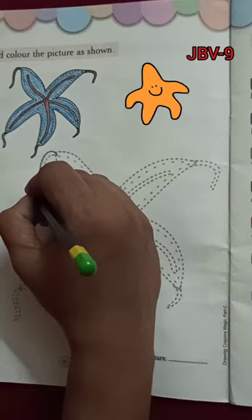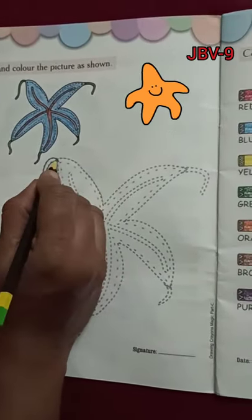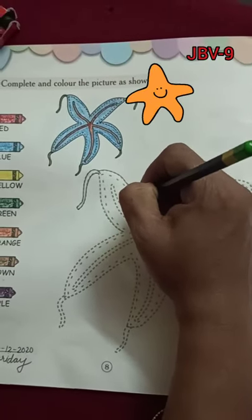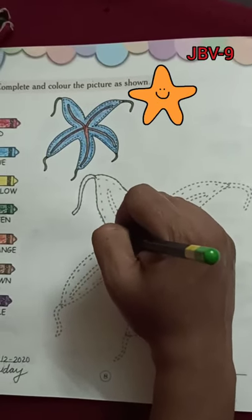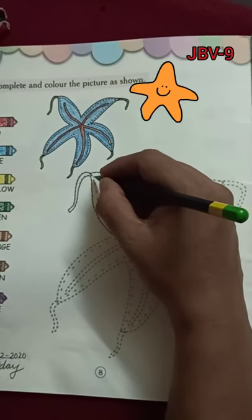Shoo-be-do-be-do-be-do, starfish! I'm a little starfish, I'm a little starfish, small and cute. One, two, three, four, five — I have five arms. Lots of colors like a rainbow, the star of the sea.